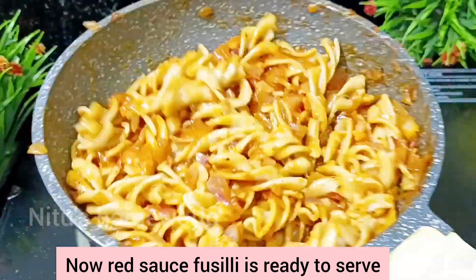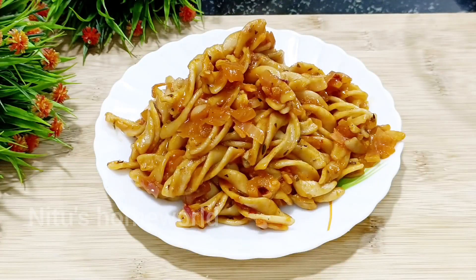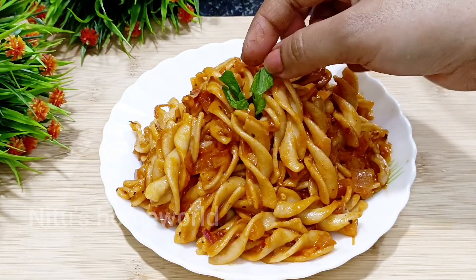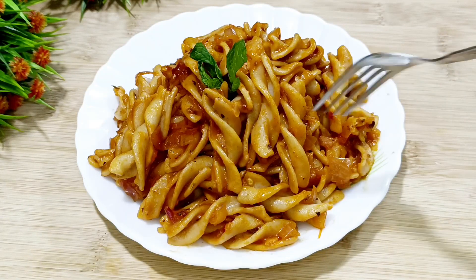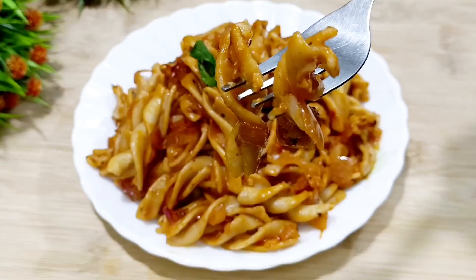Now we are ready to serve the red sauce pasta. Serve it on a plate — it looks very good. You can garnish it with mint leaves and coriander leaves. Serve it warm for your children; it's very healthy. We'll see you next time. Take care. Bye-bye!